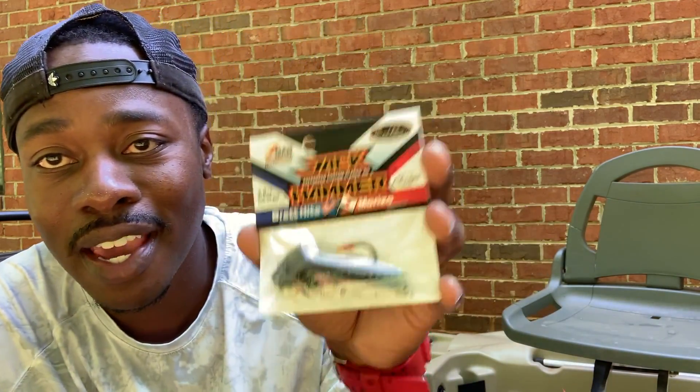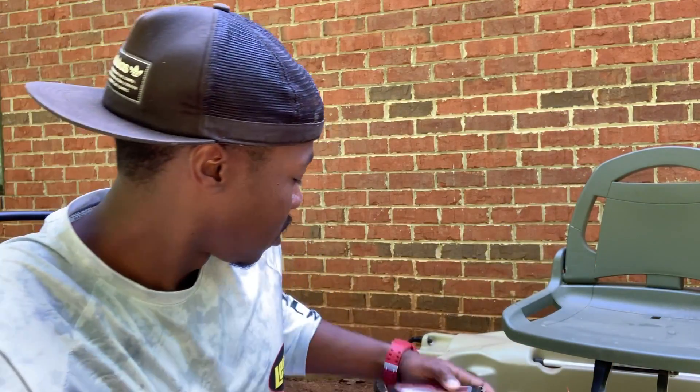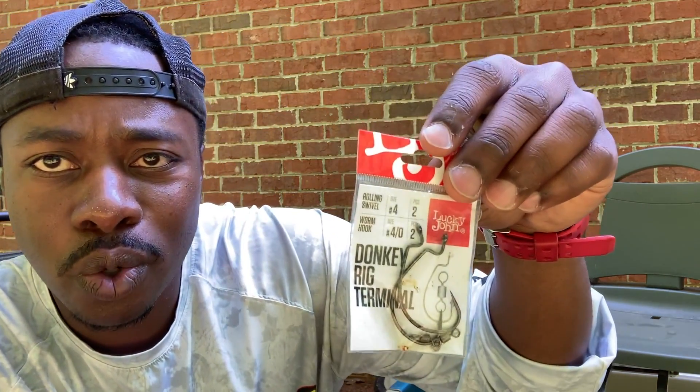Now this bait is called the Western Bait — I've never tried or heard of this one before. It's the Baby Back Doctor RDR and it's supposed to be a low float. It's a great color — chartreuse is really good for muddy water, so this would be a good one to test out and we'll see how it works.